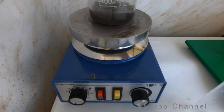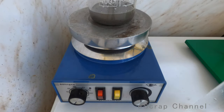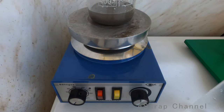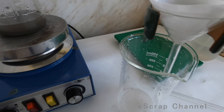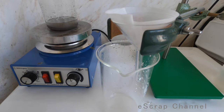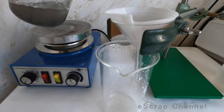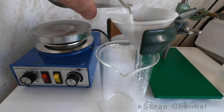It took maybe less than 10 minutes. I stopped the heating and that's what we have — our silver, pure silver, and zinc. But the zinc is in big pieces so there is no need to do anything else. I prepared a small funnel here and I'll just filter my silver now.